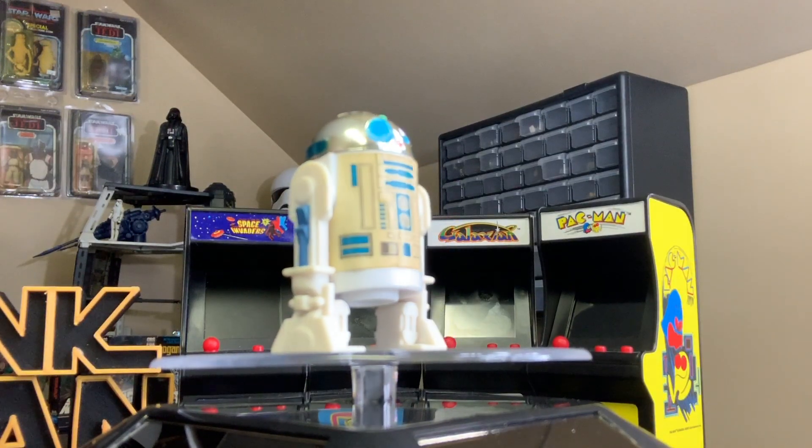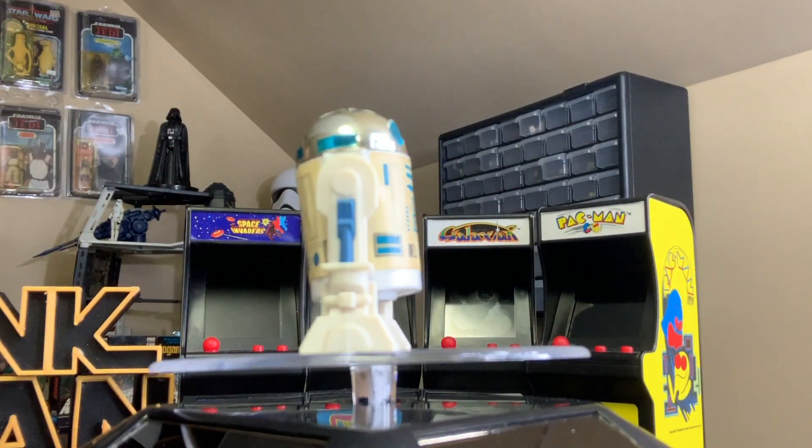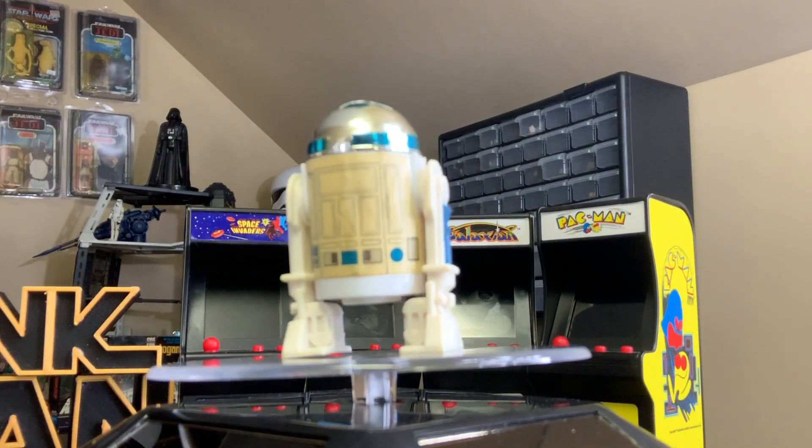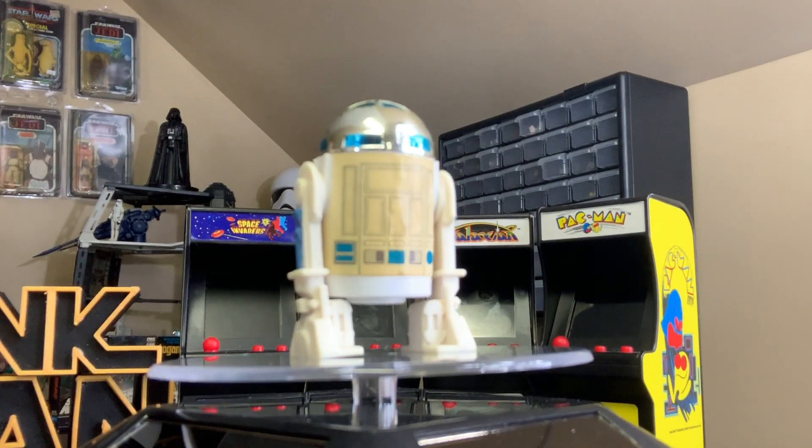Today on Monday's Action Figure Review, we're going to look at the coolest Star Wars vintage action figure there might be: the R2-D2 from the Power of the Force collection.